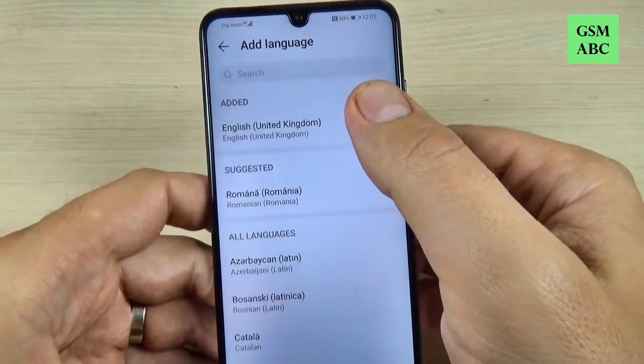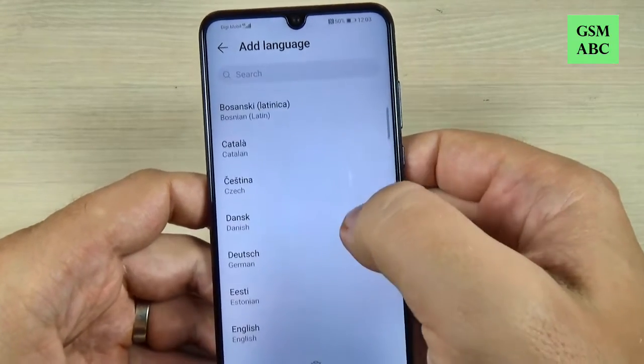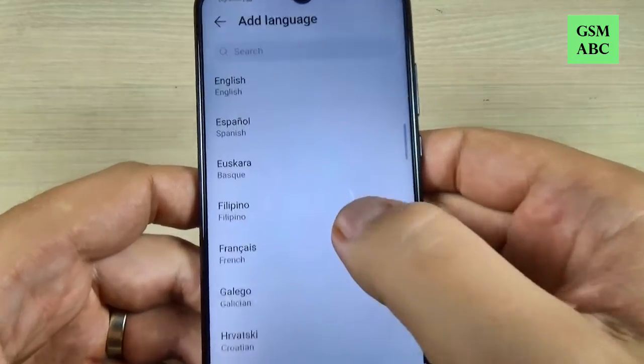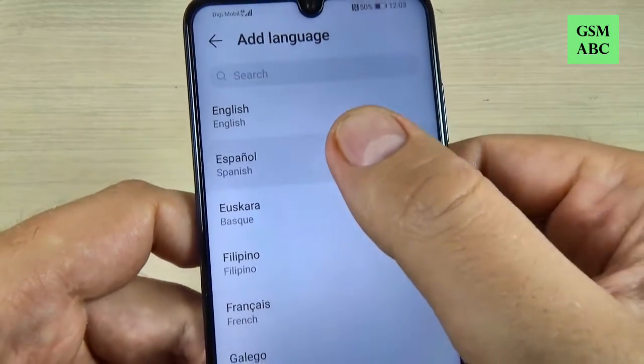Hi guys and welcome back on GSM-ABC YouTube channel. In this tutorial I will show you how to change language on Huawei P40 Lite, and the method is the same also for P40 and P40 Pro. So let's do it.